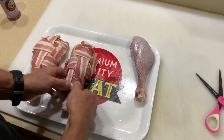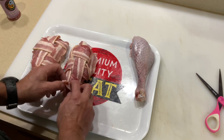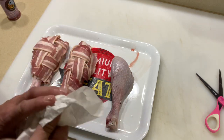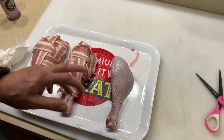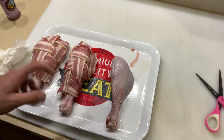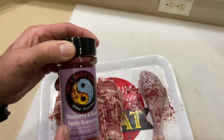As this bacon cooks it will tighten up, which is a great thing. I had enough bacon for two but not quite for the third. Make sure you're washing your hands really well — you're dealing with poultry here, so always make sure to wash your hands.